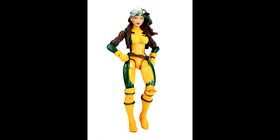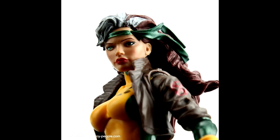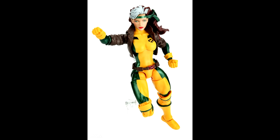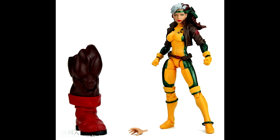Next we have Rogue, and I know a lot of people are going to be really excited to get their hands on her. She looks very good in these photos. I'll have to go back and compare these to how she looked at Toy Fair. I think she is going to be a pretty damn good figure.